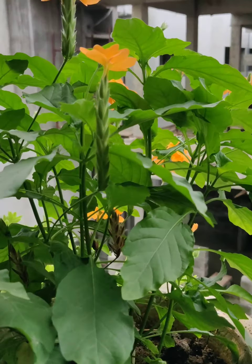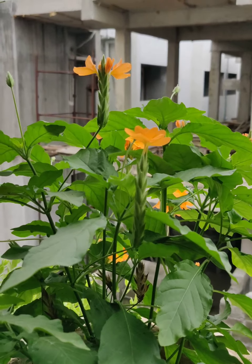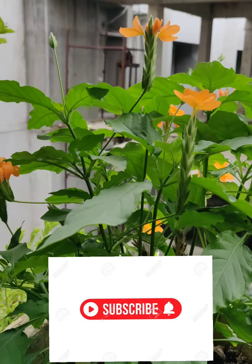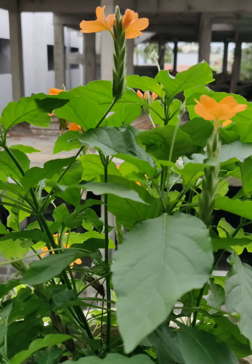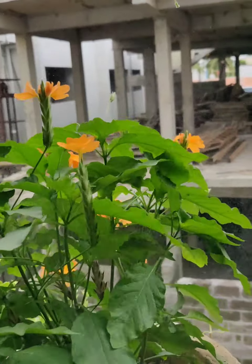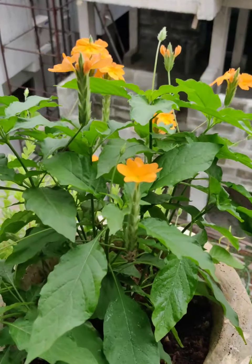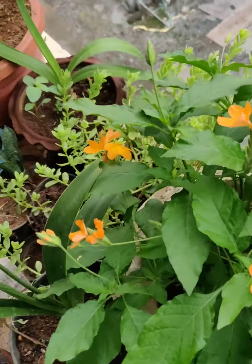You also need to make sure your plant remains pest-free. Apply neem oil — two spoons of neem oil with one spoon of liquid soap mixed in one liter of water — and spray it so the plant looks healthy, free from insects, and happy. If your plant is happy, it will make you happy.